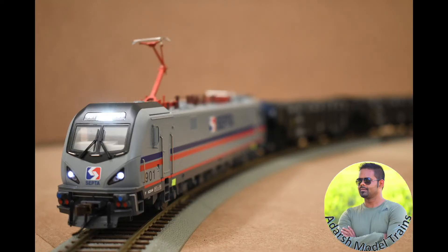Hello everyone, Adush here. Welcome to Adush Model Trains. Today we will see how we can calibrate a servo motor for throwing up a turnout and closing up a turnout. We have to adjust its throw position and closing position with the servo arms.